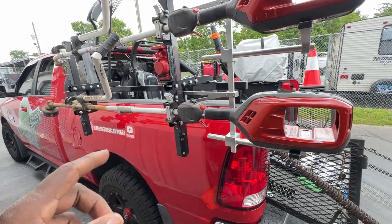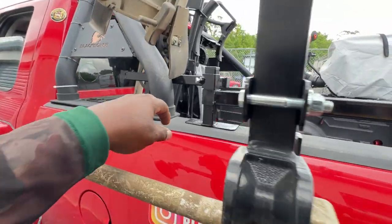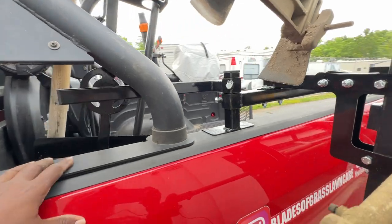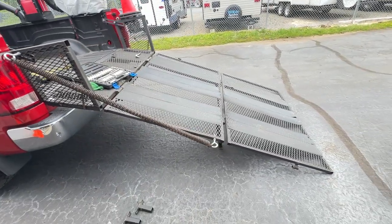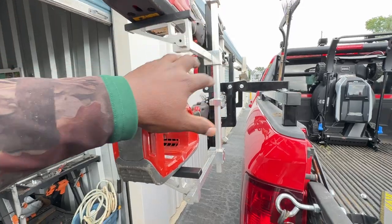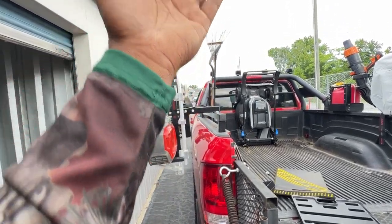Now remember I had my rack bolted on the bed of the truck — both of them were just bolted straight onto the bed of the truck. The reason I did that is because I currently have a headache rack and I didn't want to get rid of it because I like the look. It looked good but it wasn't sturdy, guys. It kind of wobbles just a little bit any time I drove it.